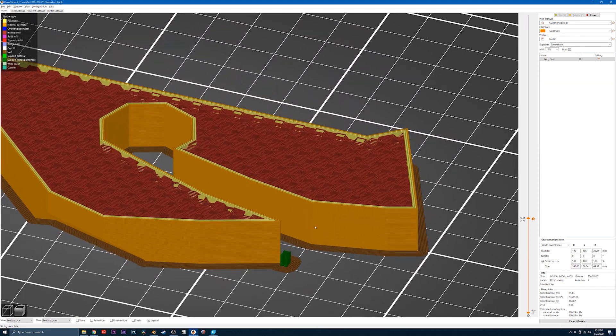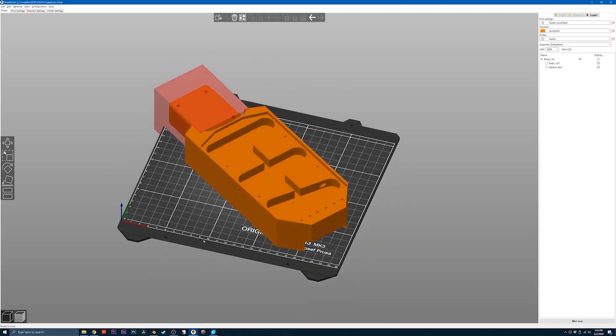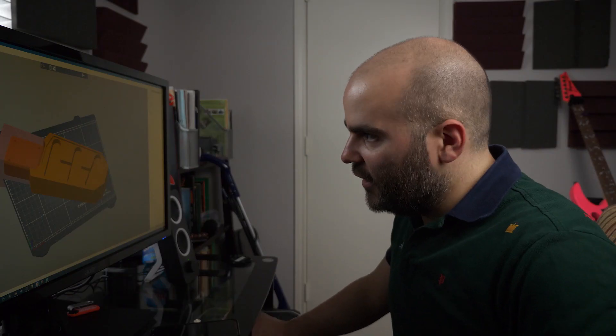I've got all the pieces split up and separated. This centerpiece is going to be the most important — any other piece can just be glued on, but this one has to be solid because it's holding the tension between the strings and the neck. All the other pieces I'll save filament by printing at about 15 to 25 percent infill, but this centerpiece I think has to be printed at 100 percent infill, which means it's probably going to use an entire roll of filament by itself. At the center of this guitar, it's going to be a two-pound brick of plastic.